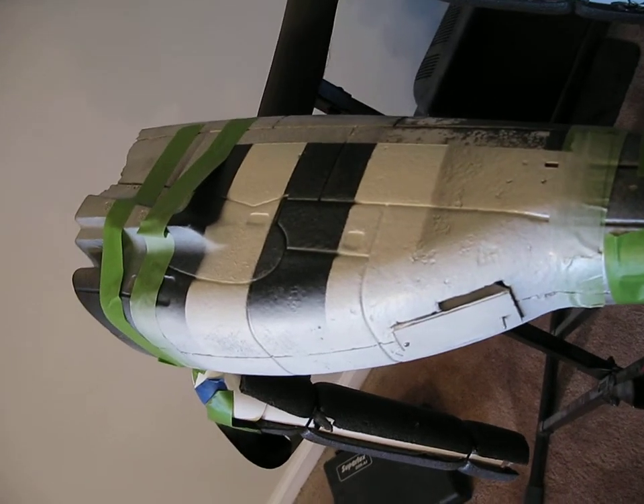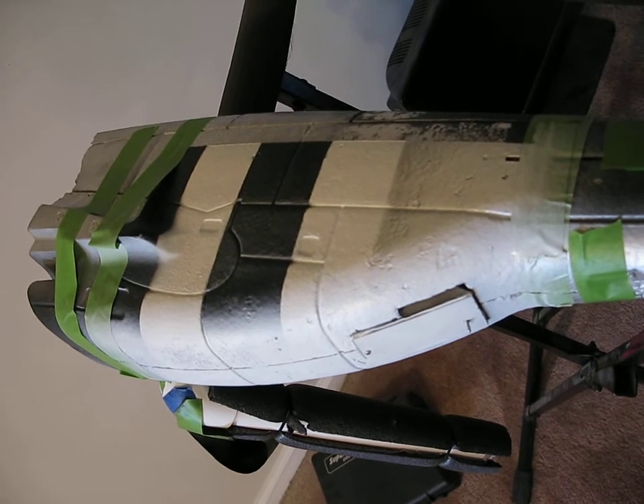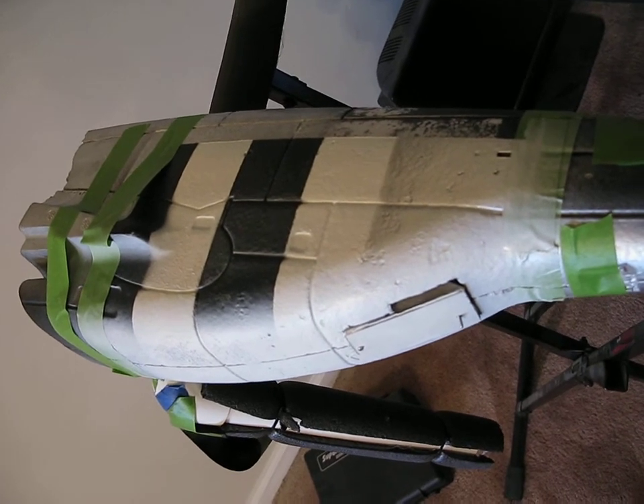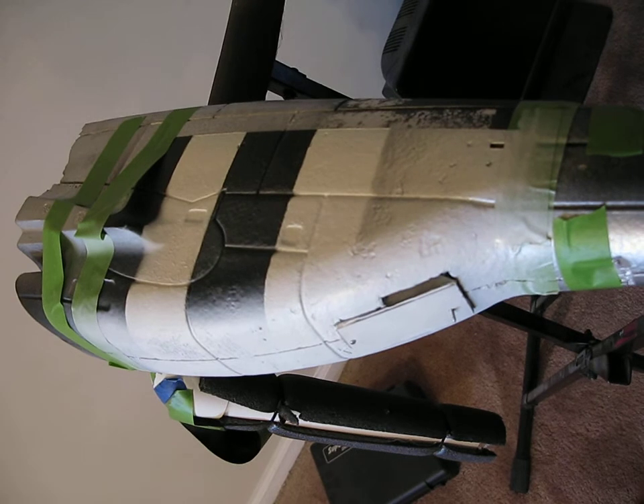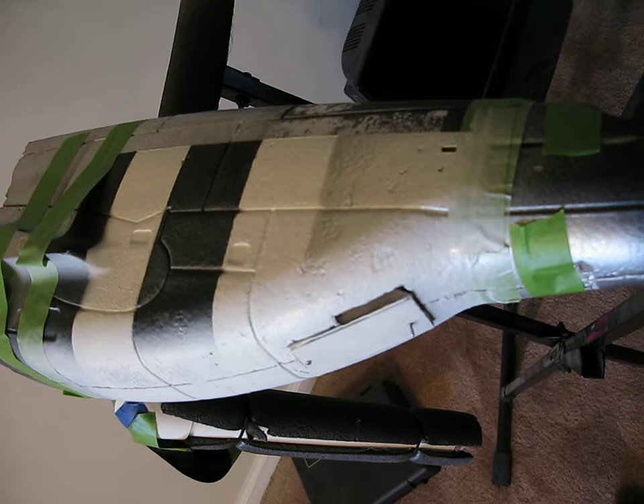This is the spare fuselage — part of it came from, I believe it's pronounced Comanche's P-51. He destroyed it and sent me a whole bunch of parts because I'm working on a project. I noticed he had the air scoop cut out in the back.